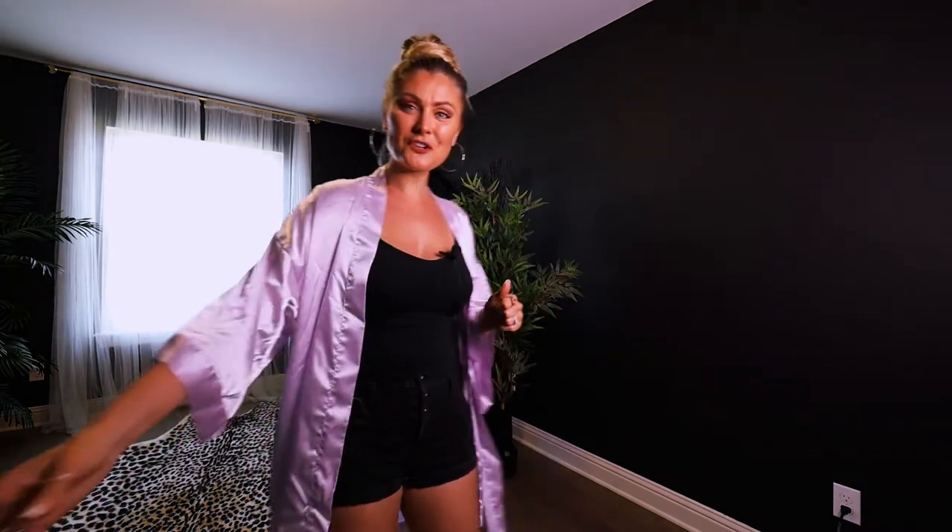I wanted to keep these poses simple because the creative theme for Aphrodite is photographing yourself nude, and with the robe it creates that really great transition into being able to shoot yourself without any clothes on but still feeling safe — kind of tiptoeing into the world of self-portraiture when you're not really sure what you like or how you like to be photographed yet. So let's go ahead and jump into the poses.